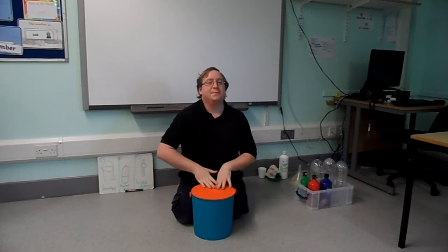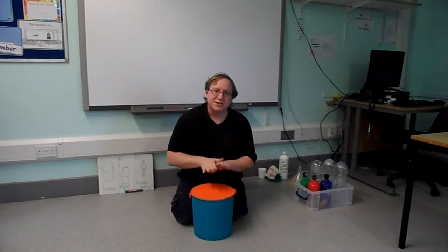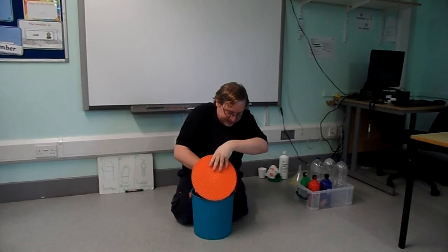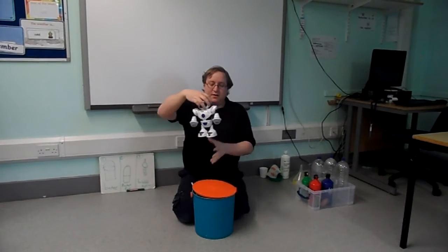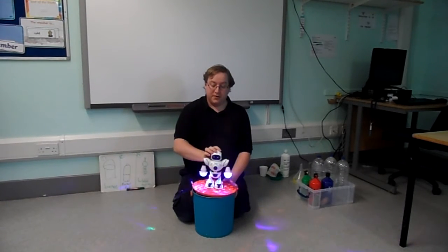One more bucket. I've got something in my bucket, in my bucket, in my bucket. I've got something in my bucket. I wonder what it is. One more. Oh, he's big. He's coming out. Robot. Shall we see what he does? Robot. On. On.